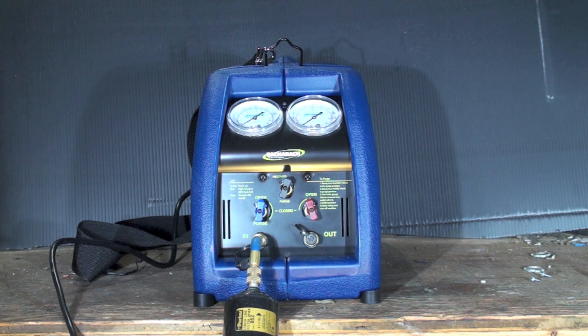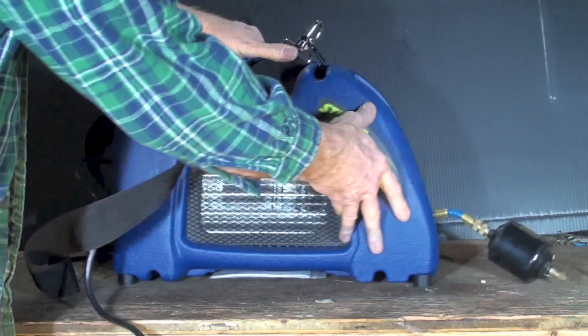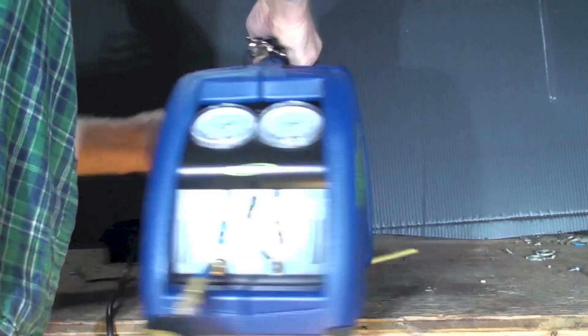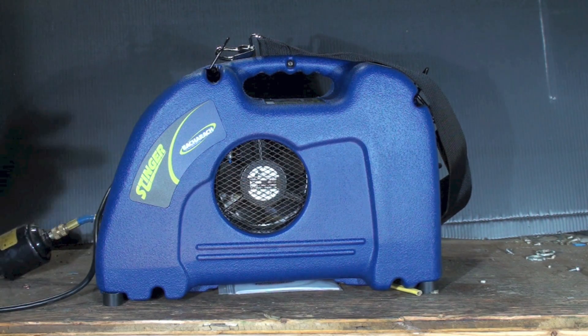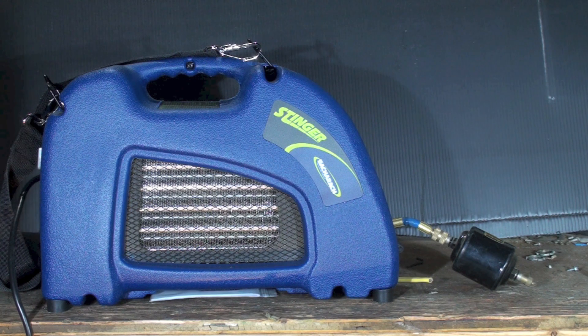So what does a recovery machine do? It acts like a condensing unit — essentially that's what it really is. There's a compressor inside here, and if you look over here you can see a coil, and if you look at the other side you'll see a fan. There's a compressor inside there and this condenser that we just looked at. What it does is draw refrigerant in, condense it, and then pump it out into a storage cylinder.